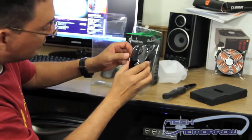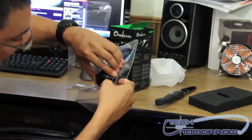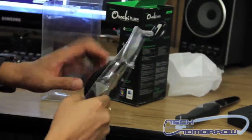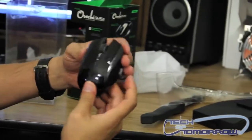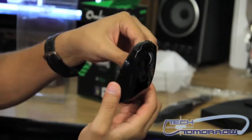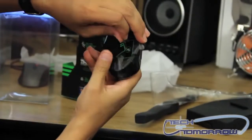And as you can see there's the mouse itself. Get it out of the plastic shell here. And there's the mouse itself — all nice, shiny and black. Comes with a protective cover on the bottom.